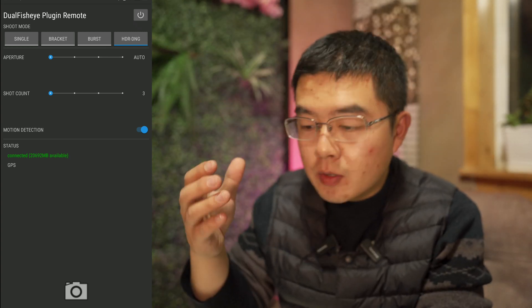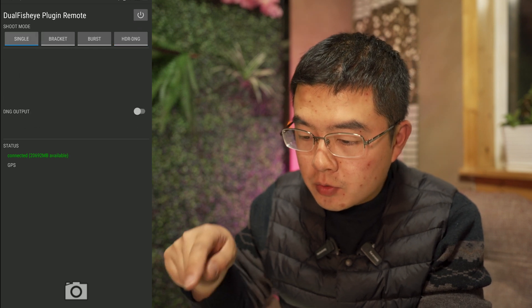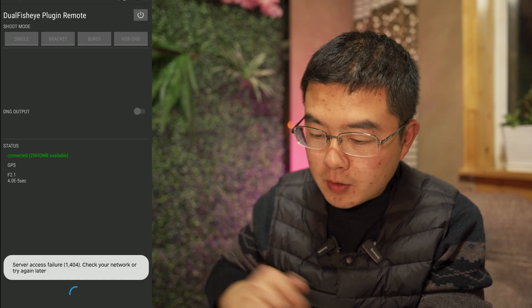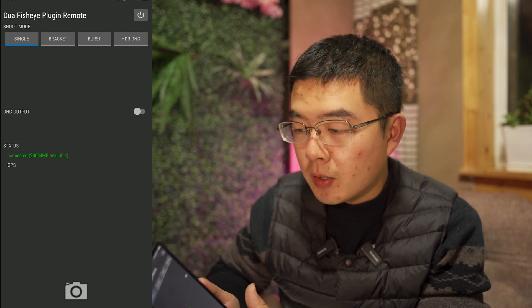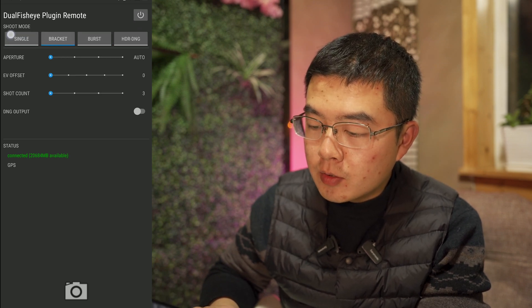After you have connected with the plugin, you can also see the remaining storage. For example, let's take a single shot — you can see all the settings with the exposure, and 20GB available in my Theta Z1. You have single mode, bracket mode, burst mode, and more settings.